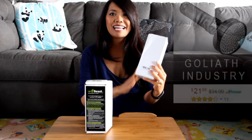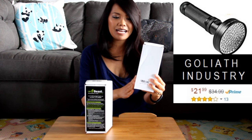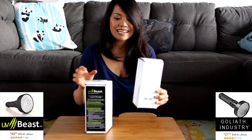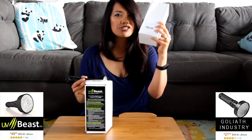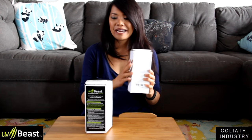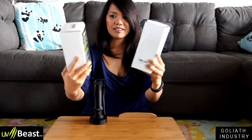I was so curious that I bought the Goliath Industries UV flashlight. There's not a lot of reviews on it, but it's half the price. The UV Beast is $40 and the Goliath is $22. I haven't unboxed this yet — I wanted to go on camera. The boxes look the same.